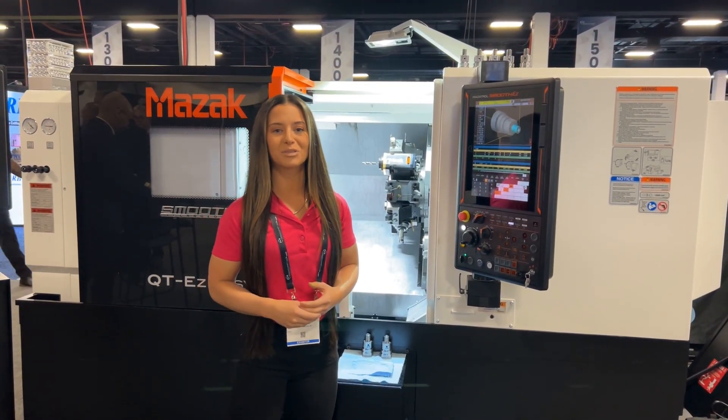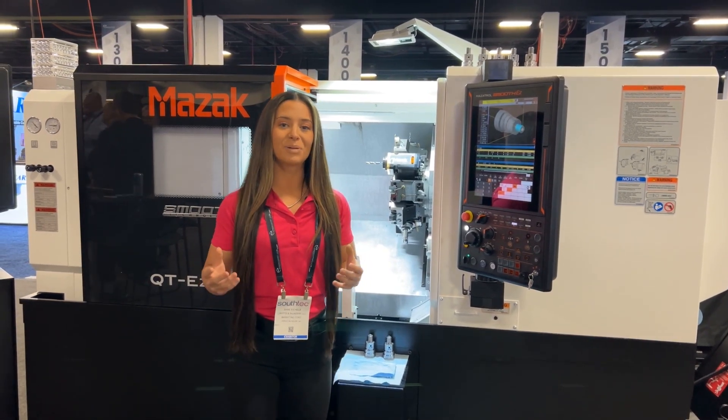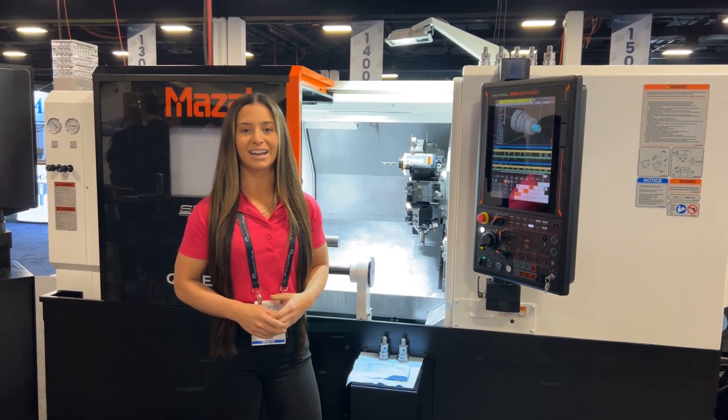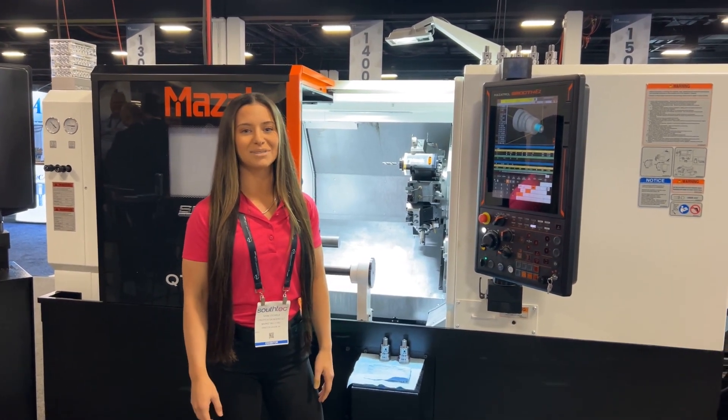So that's a little bit about this machine. It is built in Kentucky. Please be sure to stop by the Mazak booth and see the awesome technology that they have going on here and check out this machine. Thanks and we'll see you soon.